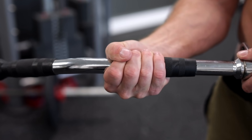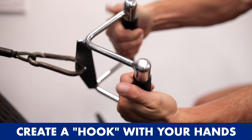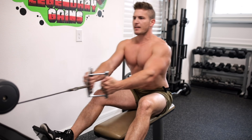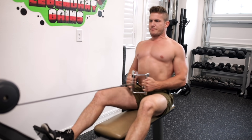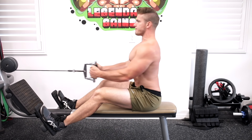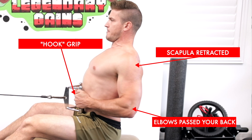Also, believe it or not, if your mind-muscle connection isn't the greatest with your back muscles, you'll also instinctively pull more with your arms when using a traditional grip with your thumb wrapped around the bar. To help you disengage your biceps and forearms as much as possible, try this trick: whether you're doing a pull-up, barbell row, dumbbell row, or cable row, grip the bar with your thumb on the same side as your fingers, effectively creating a hook with your hands. This one little change will be enough to mentally break through your block of not understanding what it means to pull with your back. Then, once your grip is set, focus on pulling back with your elbows — drive them behind your back as far as you can while simultaneously retracting your shoulder blades.